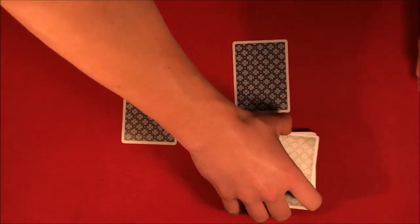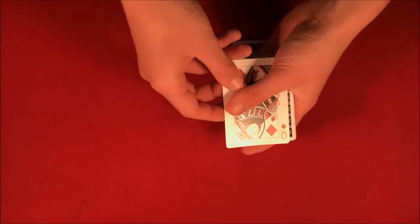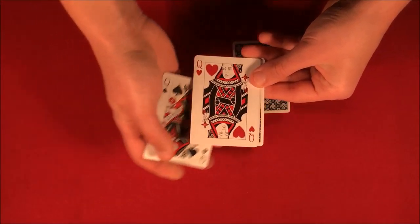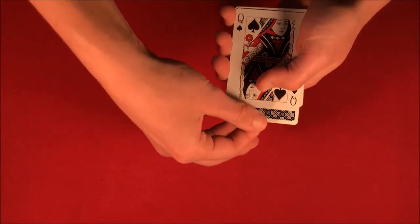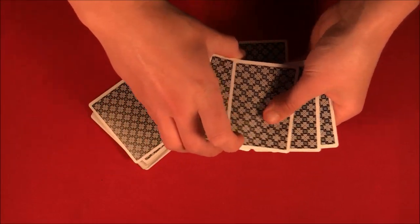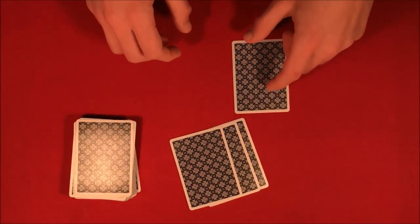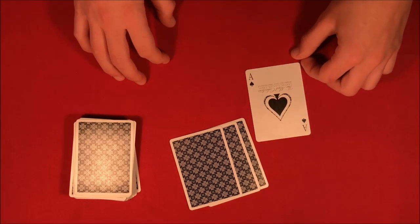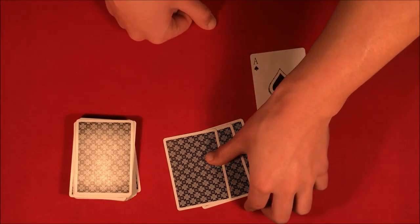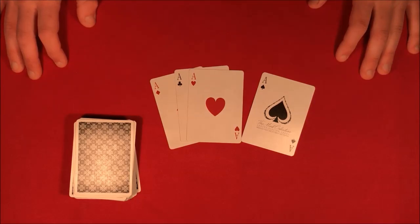Remember, these are two completely random selections. The first card you chose was the queen of diamonds, so I'm going to take the queen here and show you that the other three cards I happened to choose are the one, two, three, four queens - just like that. Now the second card you happened to choose is the ace of spades, and if I snap my fingers just like that, the other three queens are going to change into the other three aces. That's the trick, guys - hope you like it! Stick around for the tutorial.